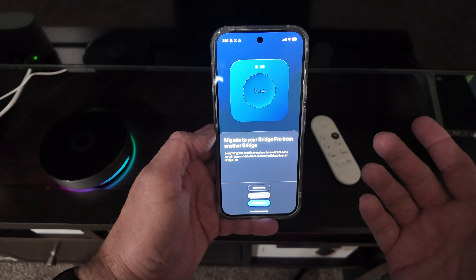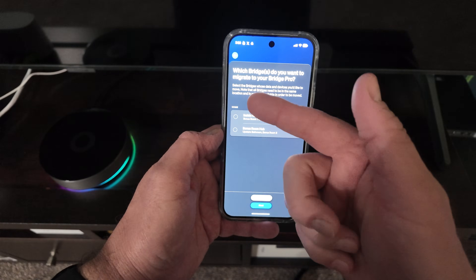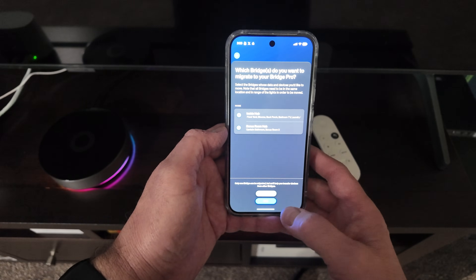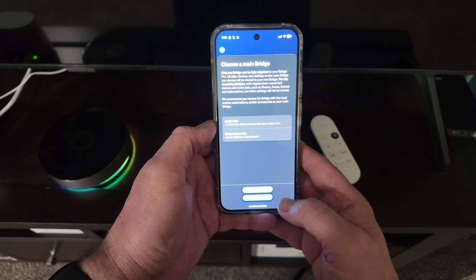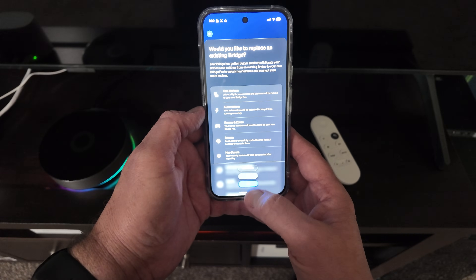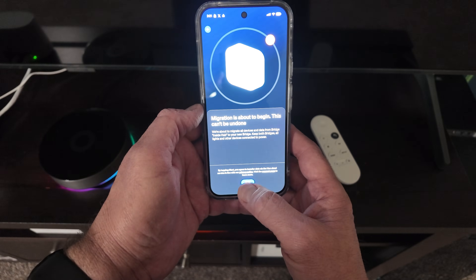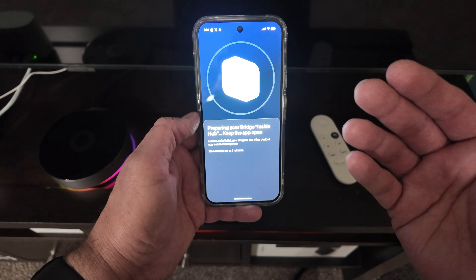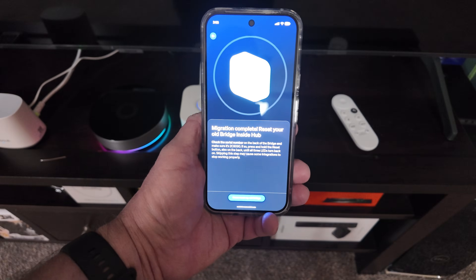Migrate to your Bridge Pro from another bridge — yes. Move devices. It's listing both hubs and I'm going to select both. The inside one is my primary hub, so I click Next. My inside hub is the main bridge — Next. Would you like to replace an existing bridge? Yes, Next. Migration is about to begin — Start. That can't be any easier. Holy cow. We're going to let this run and be back when it finishes.